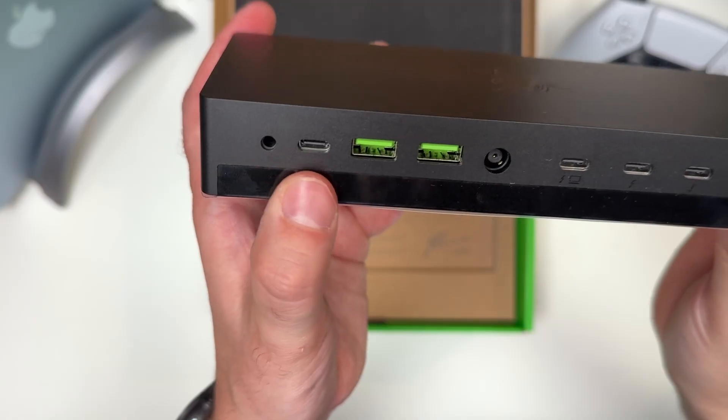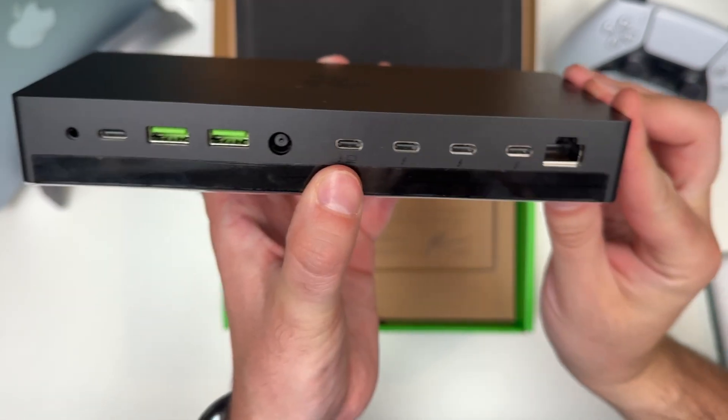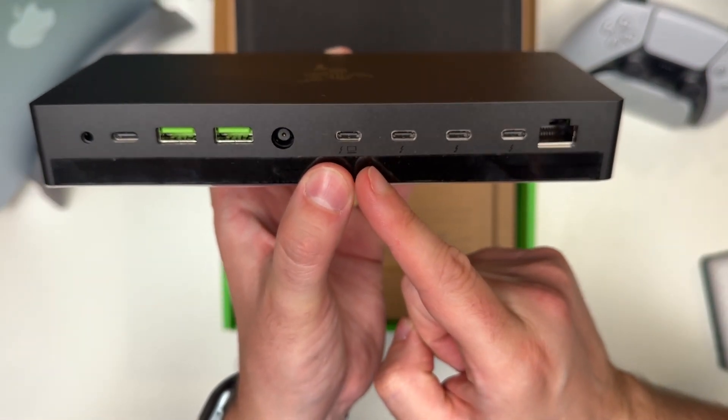This is really nice because previously the upstream port was on the front, so it kind of made things messy because there was always a cable hanging around on the front.